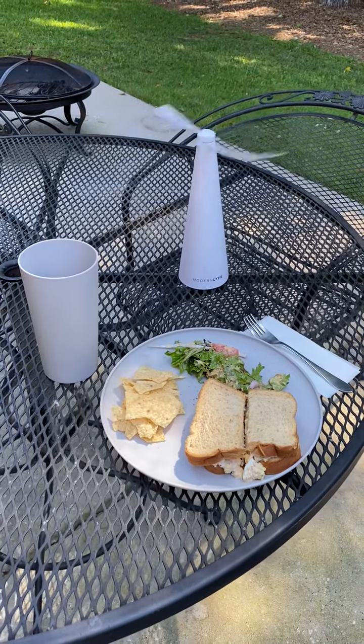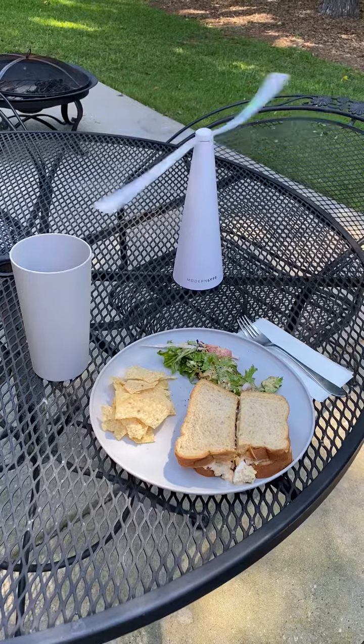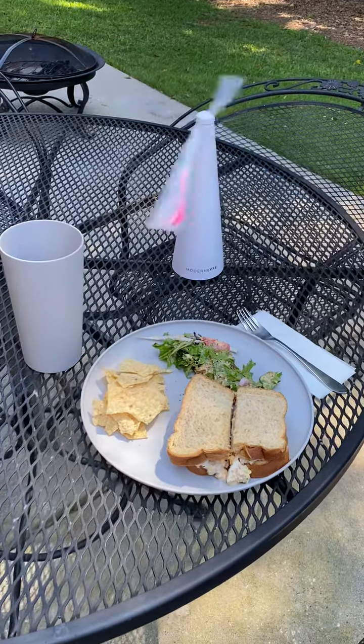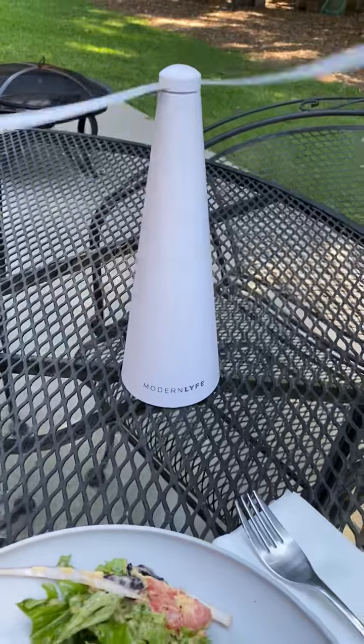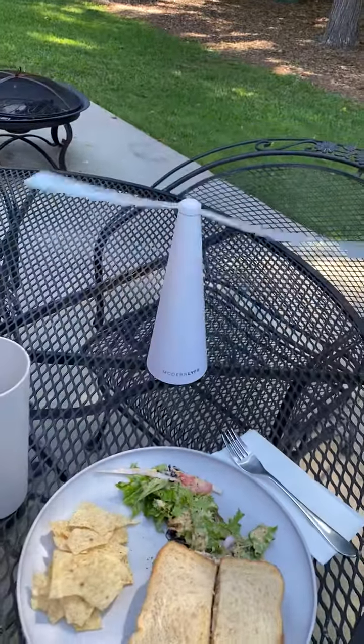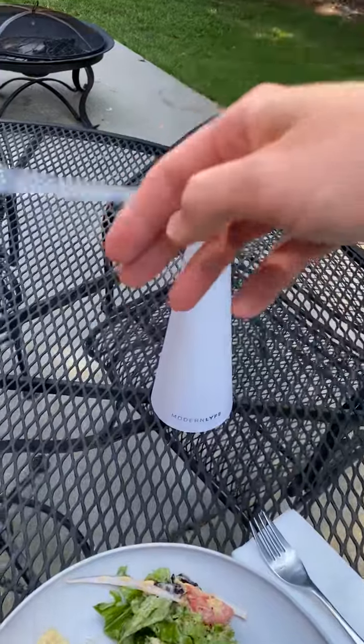Hi friends, Frugal Deals Delivered here. I am enjoying a lovely lunch outside today thanks to the Modern Life fly fan that you can see in action right now. I'm going to show you this.